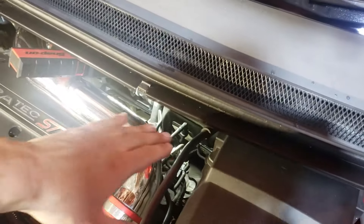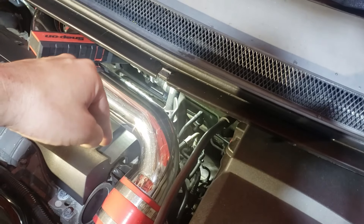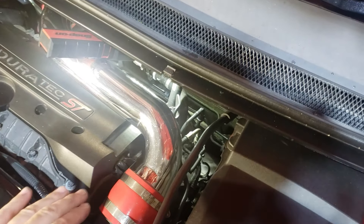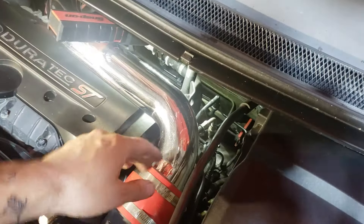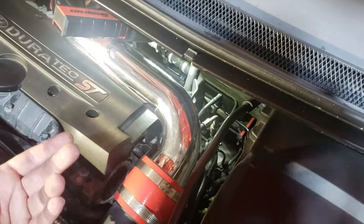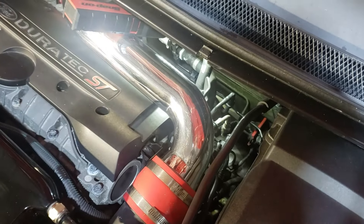Next, on the exhaust manifold and turbo heat shield, there's a single 10mm bolt that goes down onto the downpipe. You can either squeeze your arms in through here and take the trim off to use the socket, or do it from underneath with a spanner by feel. Fully remove that 10mm bolt.